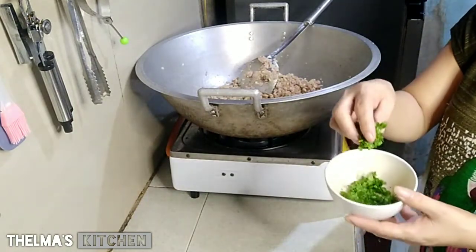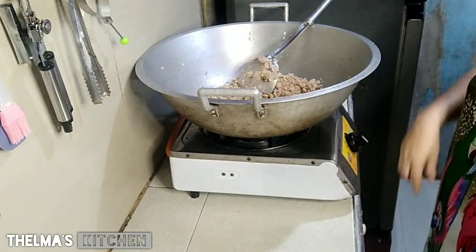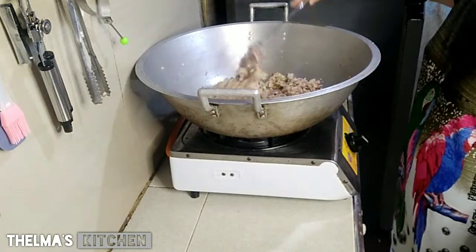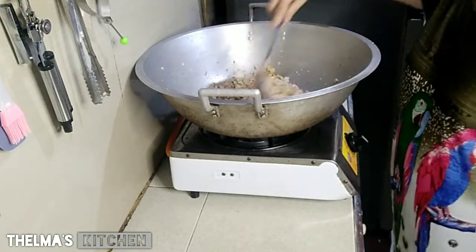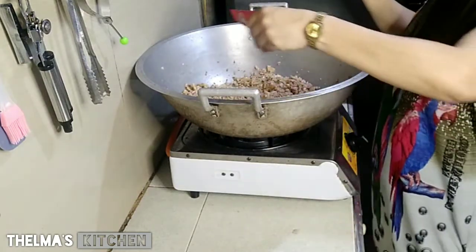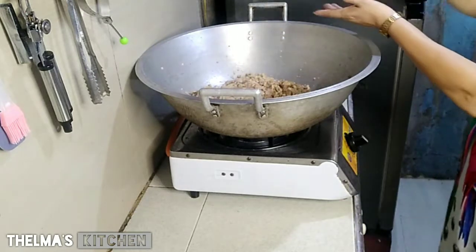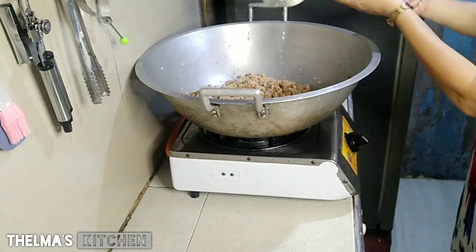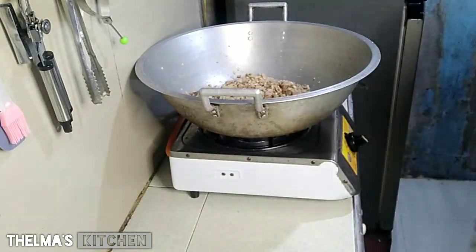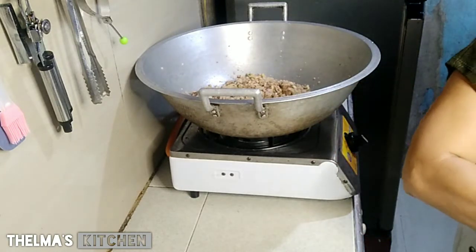Mayroon tayong kinchay na pang-toppings natin mamaya. Nilagyan natin ang pamintang durog. At kanina, sa aking giniling, nilagyan ko na yun ng pamintang powder. Kung sa ating nilagyan na pampalasan, mayroon pa kayong idadagdag na pampalasan — isang sasahe. Ipwede lang sa ating mga panlagay na pampalasan. Ang bango! Kasi nagsawa na ang pamilya ko ng spaghetti — maiba naman daw.